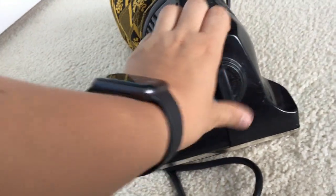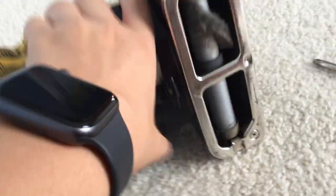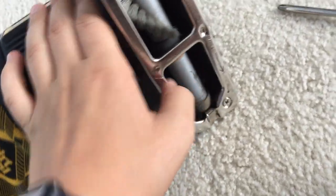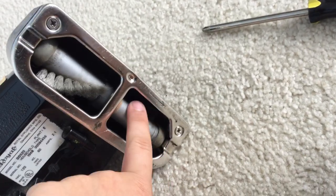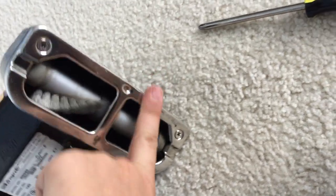If you have any questions, please comment below. And one more thing I want to mention: when you're doing this belt change, always make sure this arrow lines up with this arrow. So the brush roll arrow should line up with this arrow. So remember that. Now you can vacuum with a fresh belt on your vacuum.